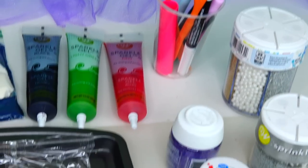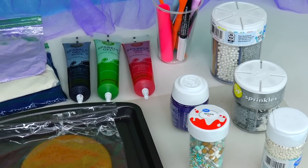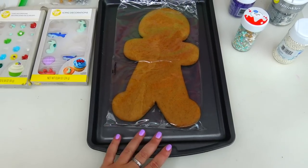Then we have three sparkle gel colors - black, green, and red - for her lips. Baking tools as well as a variety of candies. We will need lots of candies today! We also have more candies right there and icing decorations right here.